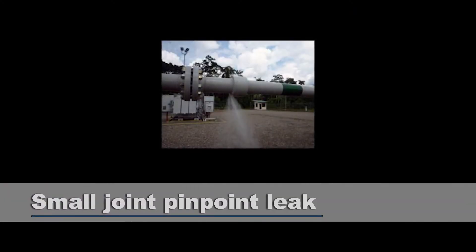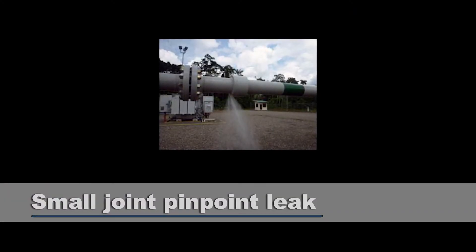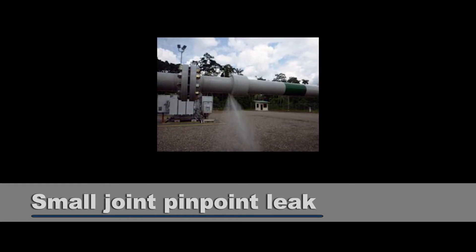We also saw improper welds on smaller joints — two-inch, one-and-a-half, one-inch joints. On those smaller joints you don't want a fillet weld, because if you have a fillet weld you can have potential for pinpoint leakage in that area immediately. So if you did a pneumatic test or hydrostatic test, you'd probably find some leakage in those pinpoint weld areas.